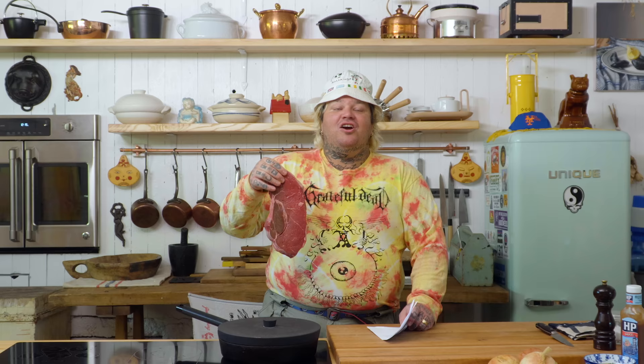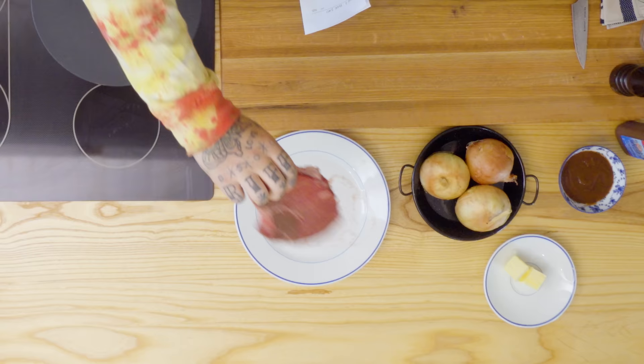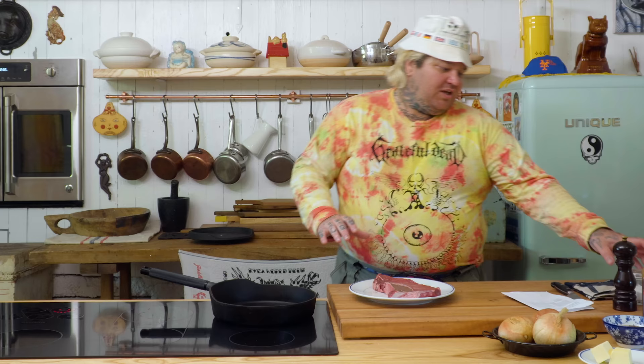This is like a steak from when a boxer was punched in the face and you'd slap it on your eye. This is the steak of that. There's nothing better than a hard cast iron sear steak. This is it. We're gonna get this pan hot. You don't need it smoking hot. You just need it hot hot.